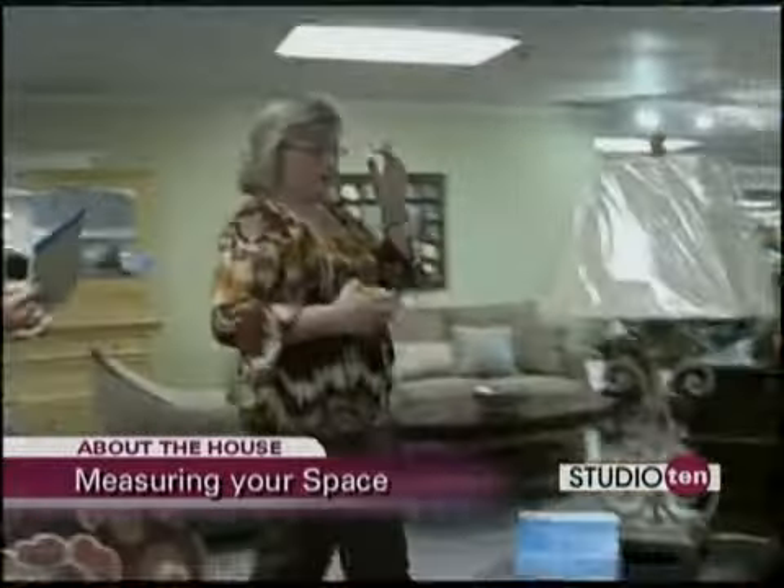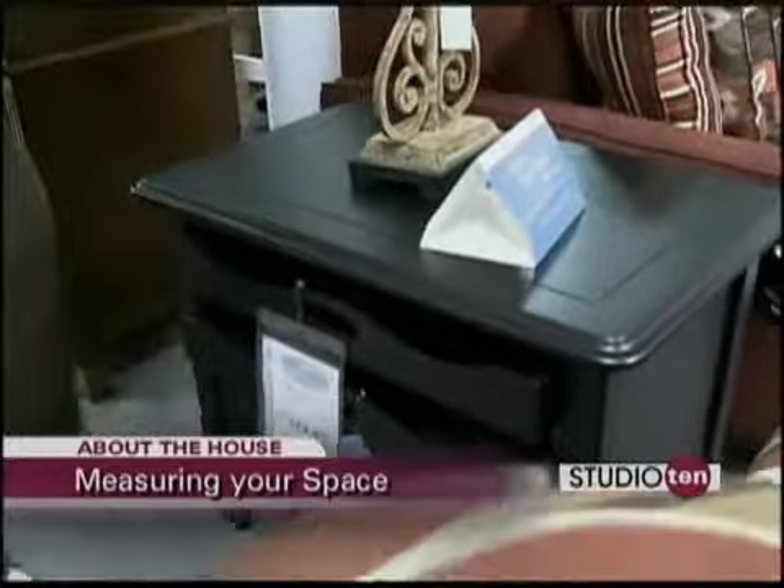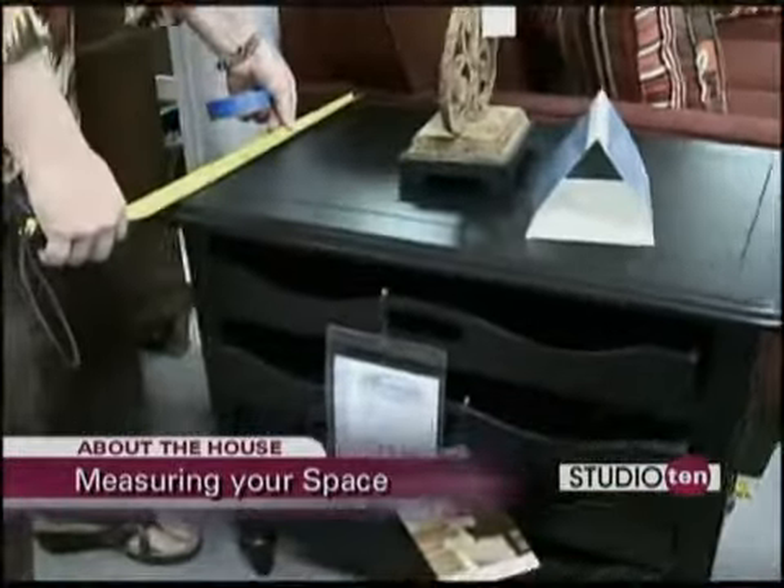Now we're going to do our tables. I picked out some really pretty tables. For the end table we're going to use this one with pull-out trays — this one is 29 inches by 19 inches.